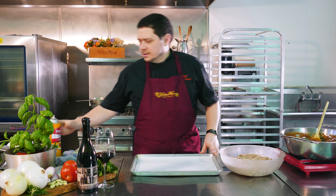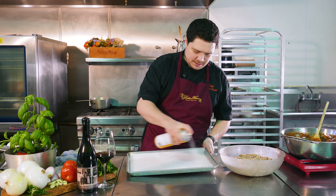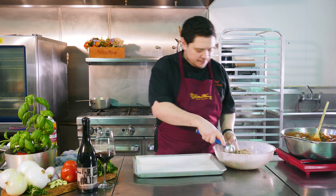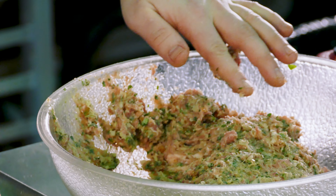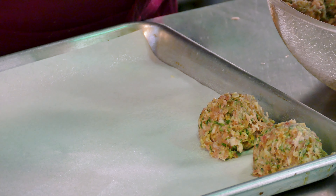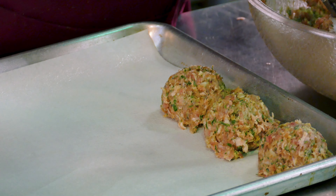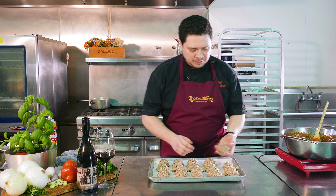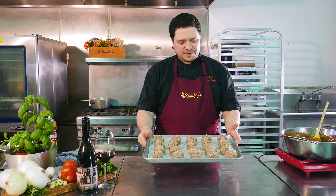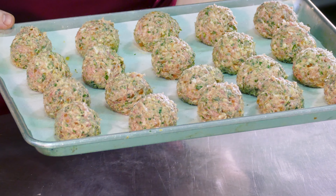We're going to take a half sheet tray with a light layer of sprayable canola, just to ensure no stickage. We've got our oven preheated to 450, our hot water ready to drop our spaghetti, and our side sauce ready to go. We're going to scoop using a two-and-a-half-ounce scoop. These smell fantastic. Make sure your hands are lightly oiled and we're just going to form them into a beautiful little ball and send them off into the oven — 15 minutes at 450.